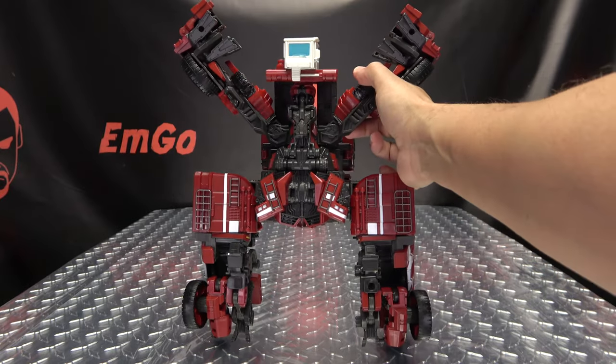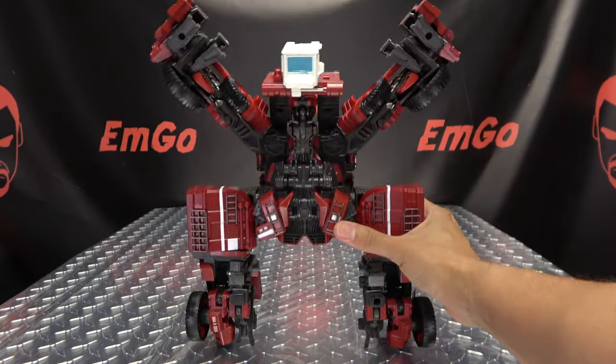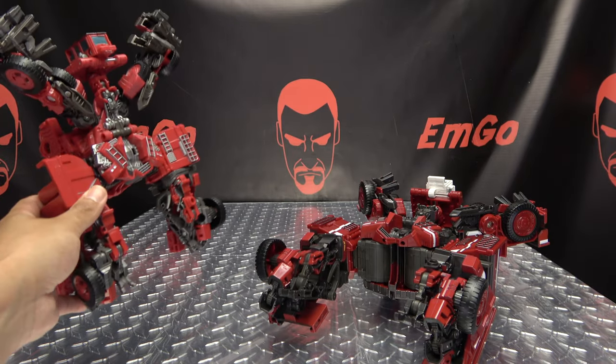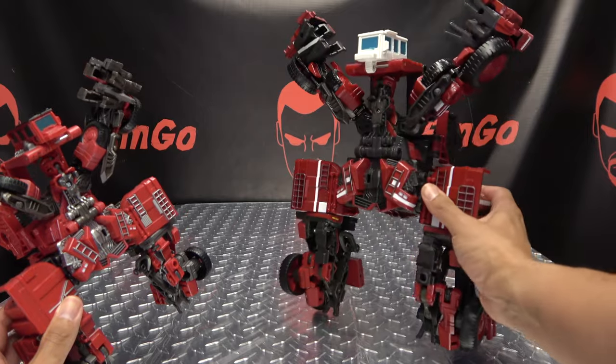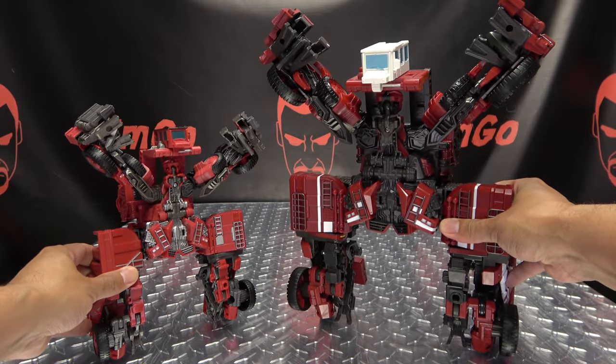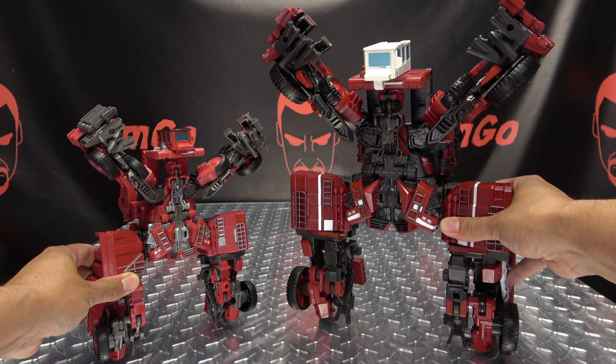And there you have Scorpion Warrior in his combined mode. It won't stand like this — I have to hold it up — but that is the combined mode. Hooray for combined modes! Here it is with the original Overload in combined mode, and that looks like a whole bunch of nothing, but it's going to look like something eventually. Trust me.